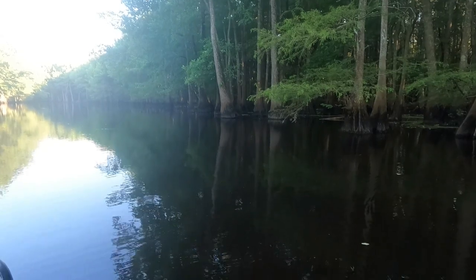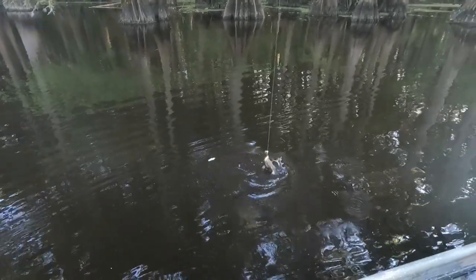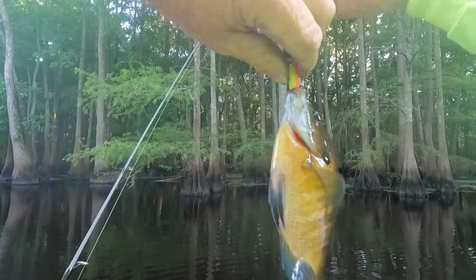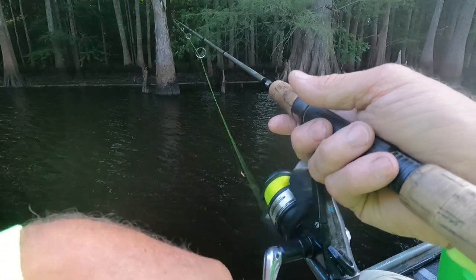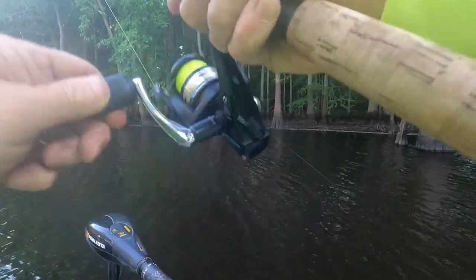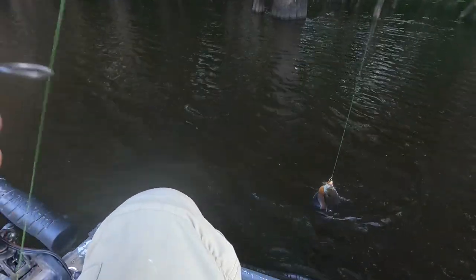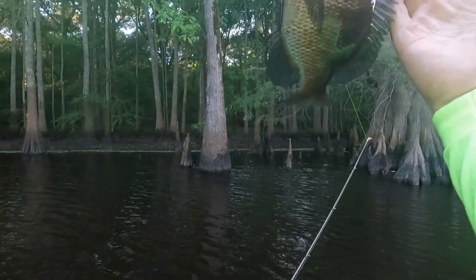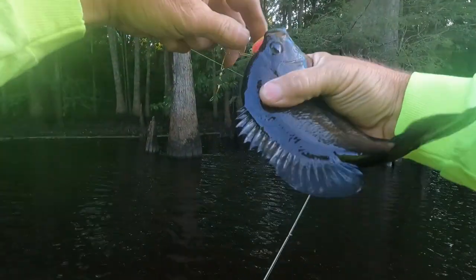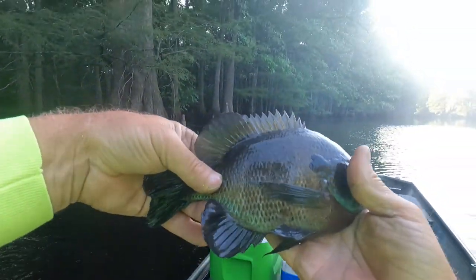There he is. We're gonna keep him on here. That is a good one, that is a good one. That's a good fighter, man, dang. Look at that, that's a good one. I knew he was there. I just didn't know if I was gonna get lucky enough to get him or not.